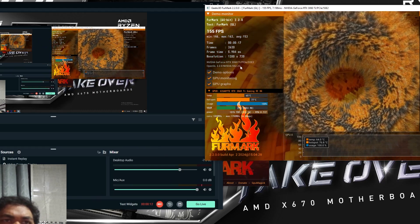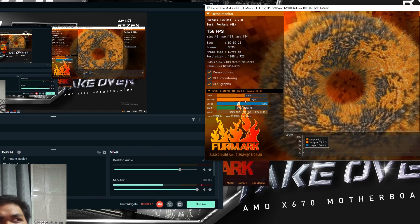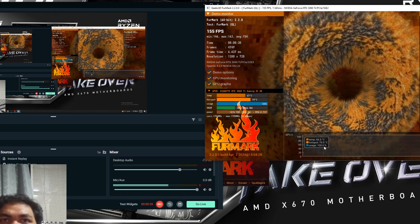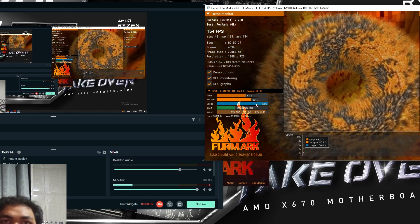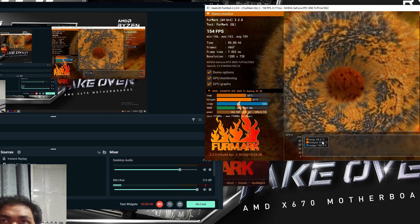You can see the temperature is 65 degrees and the hotspot temperature is 86 degrees. It is very good. Just think about it — the hotspot temperature is now 80 degrees. Previously, the hotspot temperature was 106 degrees. So from 106 to 80, and from 86 to 65. It is fantastic.